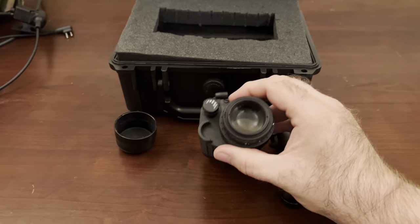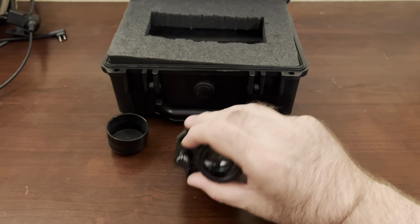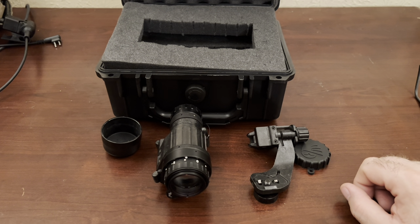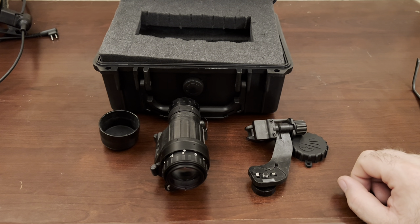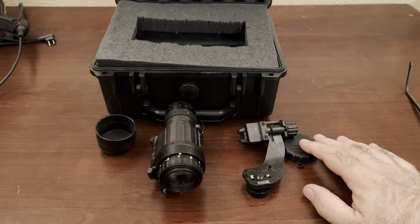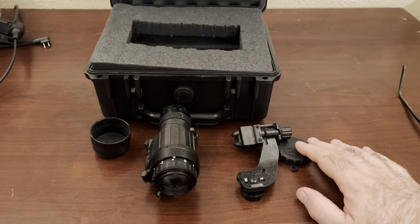You've got your settings here: on, off, and if you pull it out and twist it, it kicks on the IR illuminator, which does a pretty good job of lighting things up. On the rifles I use, I have Surefire Vampires, which gives me a lot more light. But if you're running without that and just walking around, the illuminator can come in handy. Just know that if someone else is running night vision, they can see that — so if you're in a position where you don't want to be seen, don't turn on your illuminator.